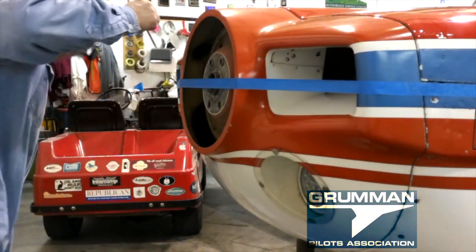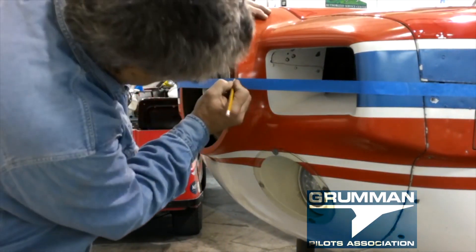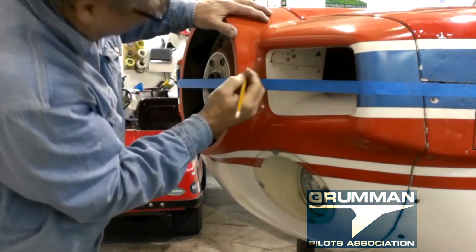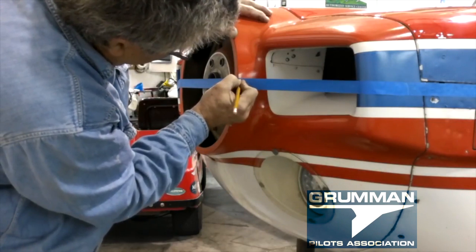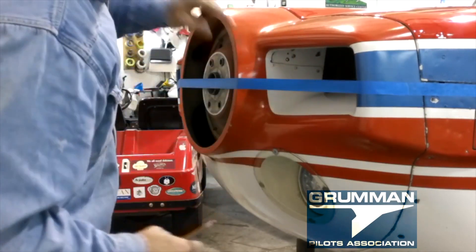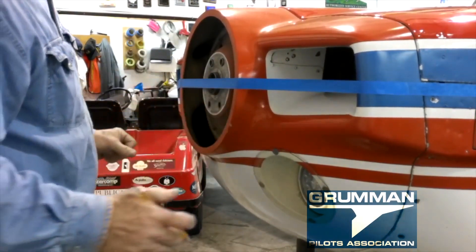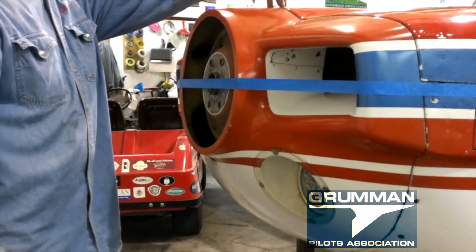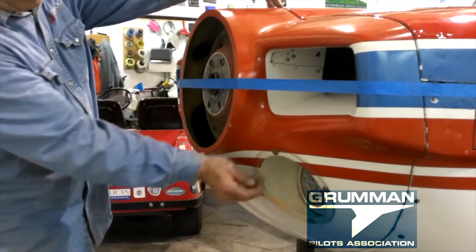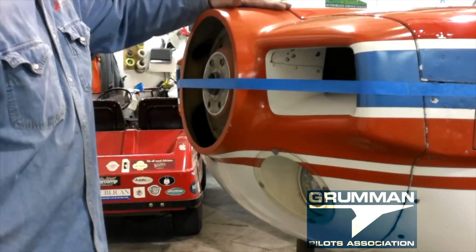We go ahead and mark the cowling, remembering that we want our line to be on the top side of the tape — personal preference is to mark above the tape. Now we've done all the marking. We'll leave the tape in place while we remove the nose bowl. It's a simple matter of removing all the screws, taking the four screws out — two on either side — and then disconnecting the landing light. Hopefully they have a quick disconnect; if not we'll take it off the post, and then we'll have the nose bowl off the airplane.